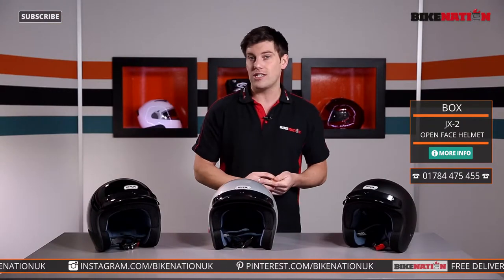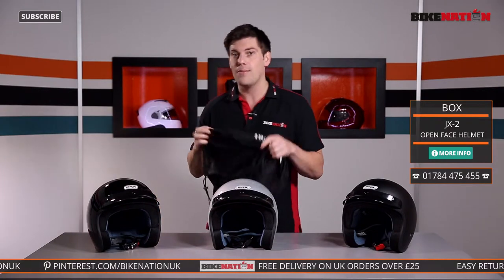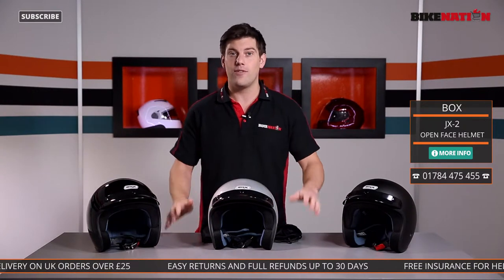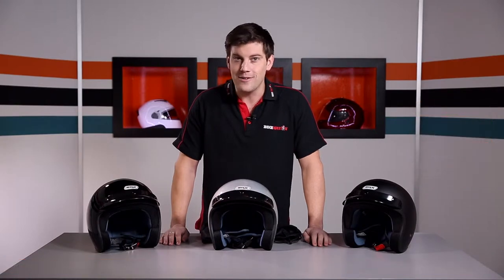If you have any questions, please give the Bike Nation team a call — they'll be more than happy to help. Have a look at the sizing guide, and of course every helmet comes with a helmet bag to keep it nice and protected when you're not using it. Have a look at the Bike Nation channel for all the other videos, see us on Twitter, Facebook and other social media too, and I'll see you very soon.